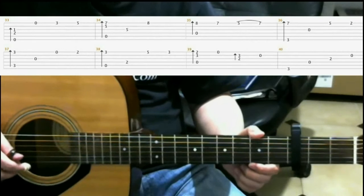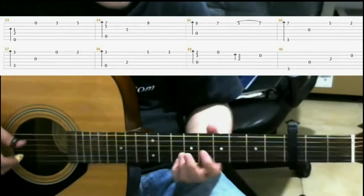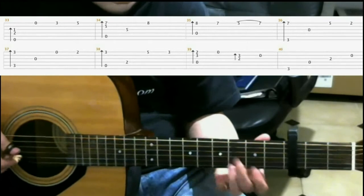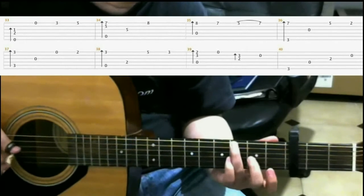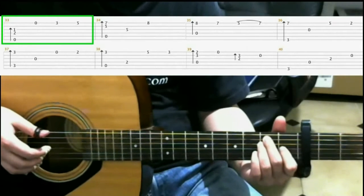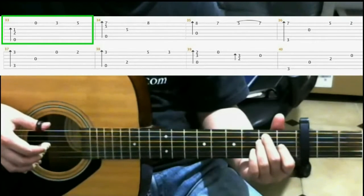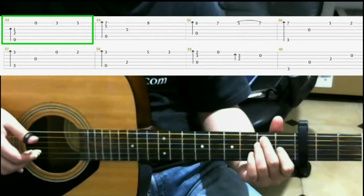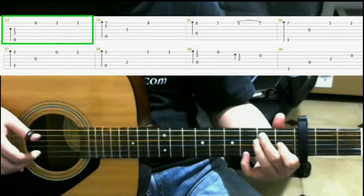Now we're going to look at measures 33 through 40, and it goes like this. Starting on measure 33, we left off on this E major chord. And you're going to do a finger roll on the sixth, fourth, and third strings. Then open first string. Then on the third fret on the first string with your pinky. You slide to the fifth fret.